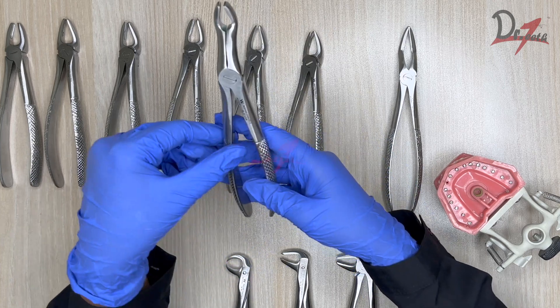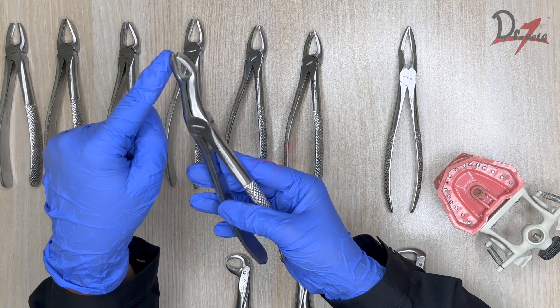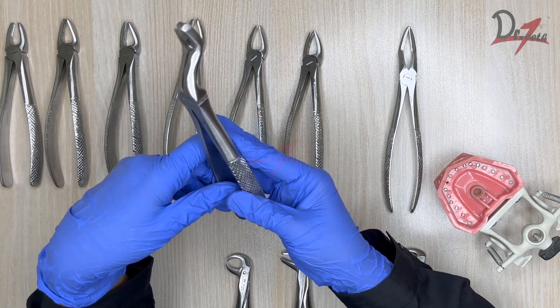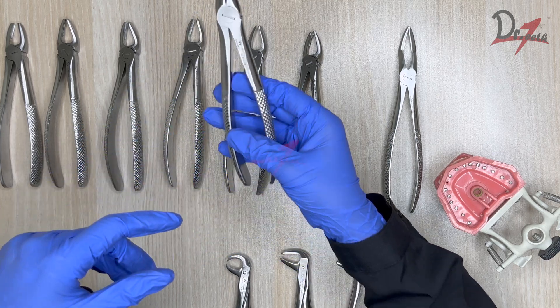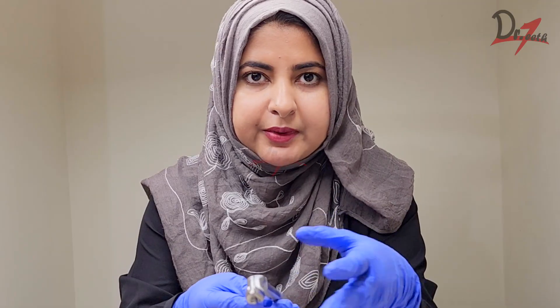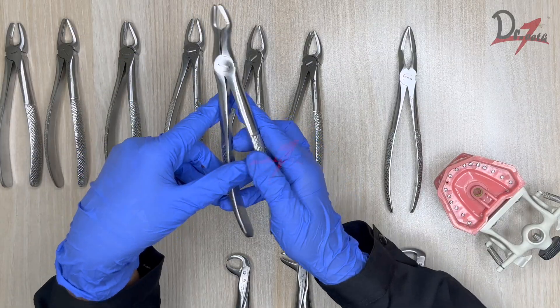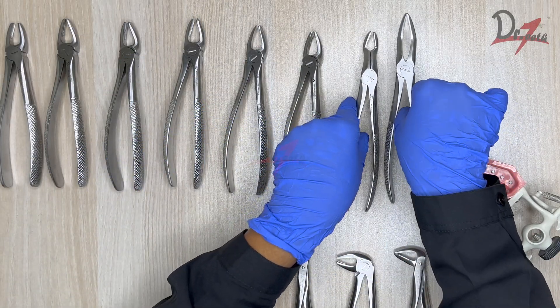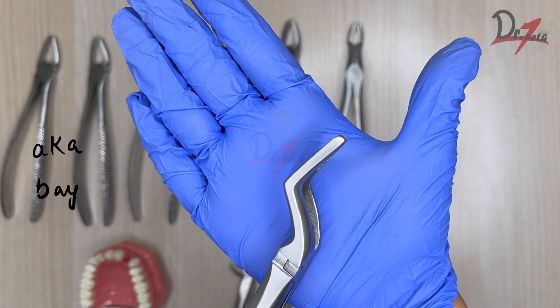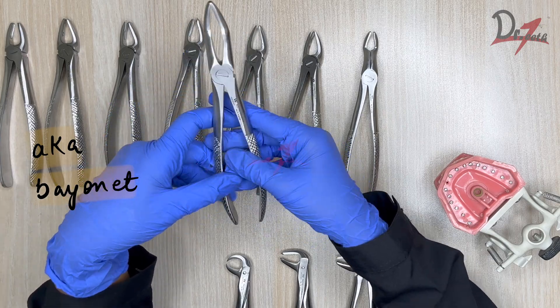This particular one is the third molar forcep — it has a very long beak, which helps in reaching the most posterior side of the arch where mouth opening may be limited. This is followed by the root forcep, which has a pointed beak with the beaks joined together. This design helps in the extraction of roots. These are the maxillary root forceps, and that covers all the upper forceps.